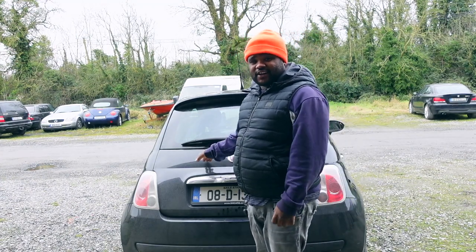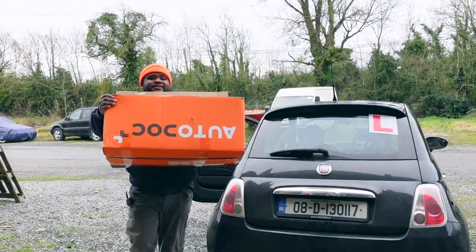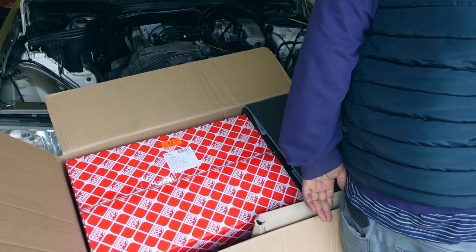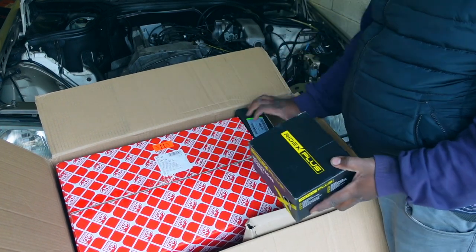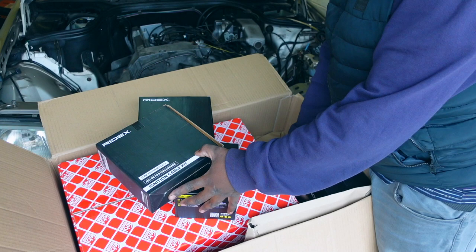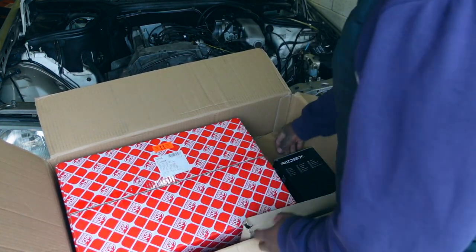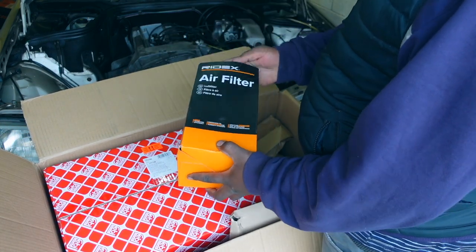You can't believe how much space this car has. These are coil packs — Ali's events are done so he's getting his stuff back. I've got a cabin filter, and I think these are coil packs for this — ignition coils, all Ridex. These coil packs are for the W202, and then there's an air filter for the W203.